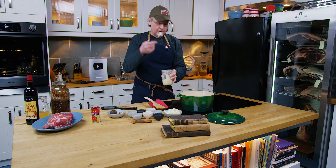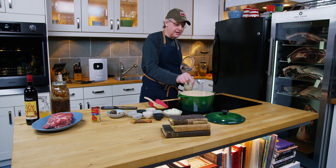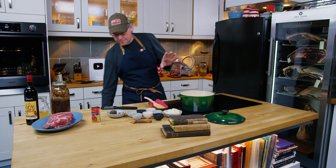First thing I'm going to put some pork fat — actually this is bacon fat — in this Dutch oven. We'll get that melting.